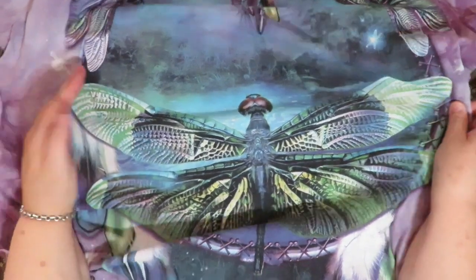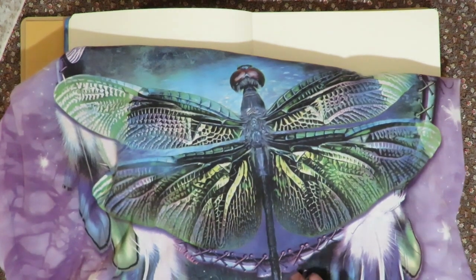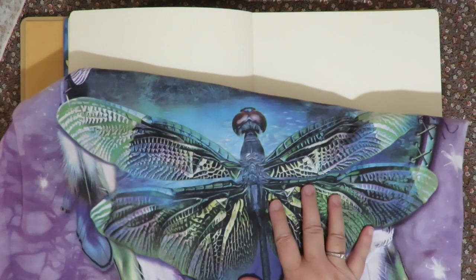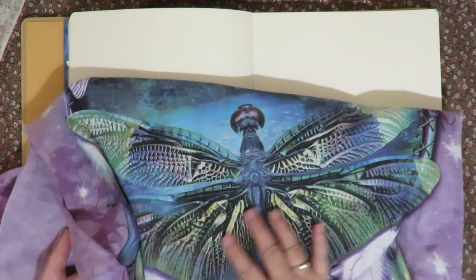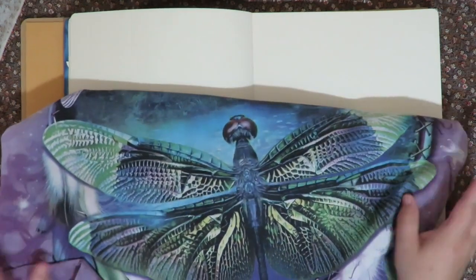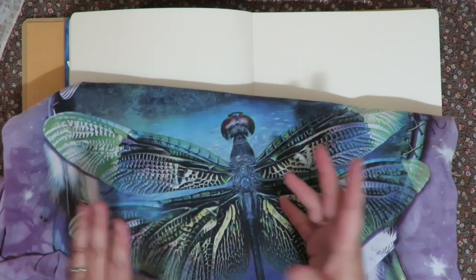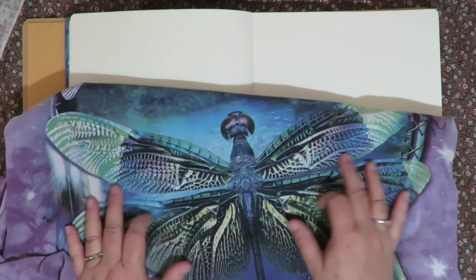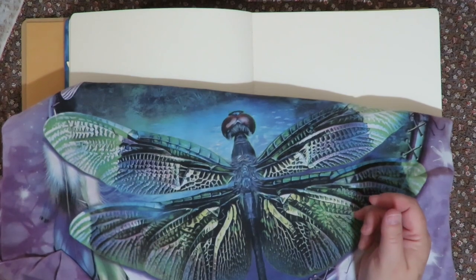So the first thing I'm going to do is take some nice sharp scissors and trim out this dragonfly image. I'm cutting apart this t-shirt, but I'm going to use a lot of different elements of it so it is being upcycled into artwork. I'm going to fussy cut it, like you would a piece of paper out of a book or magazine, but this is t-shirt cotton material.